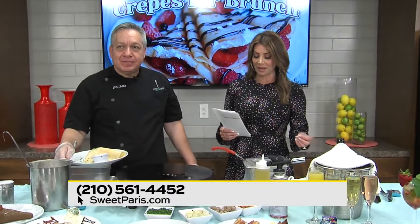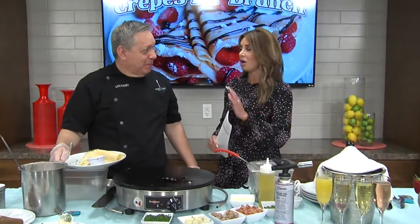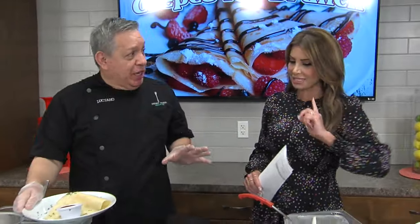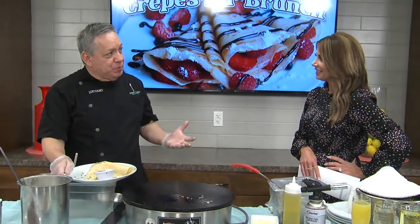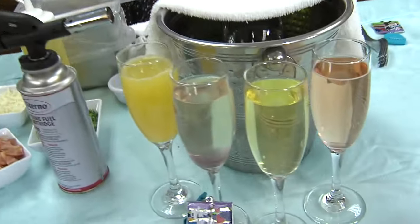So go celebrate National Brunch Month over at Sweet Paris at the Shops at La Quintera. You can call them or go to SweetParis.com. We are located on the main street at La Quintera — always busy. We have a chic, pet-friendly patio with a nice ambience and French music. And for these hot summer days, you can always enjoy a mimosa.